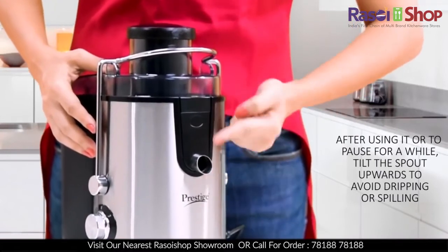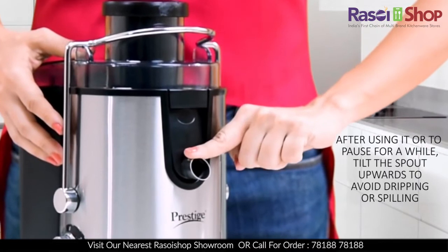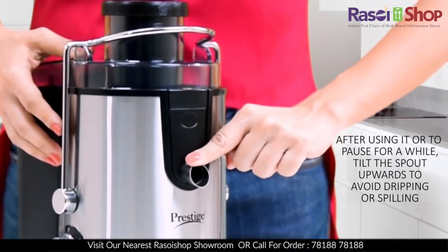Once you have finished, or if you want to pause for a while, you can tilt the spout upwards to prevent any dripping or spilling. To start again, simply push the spout down.